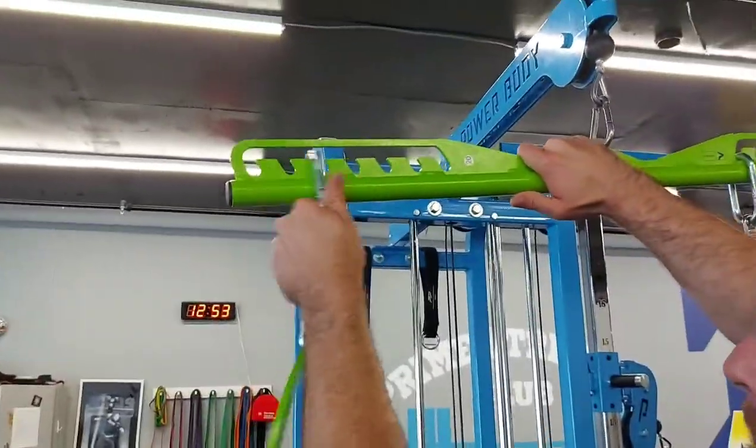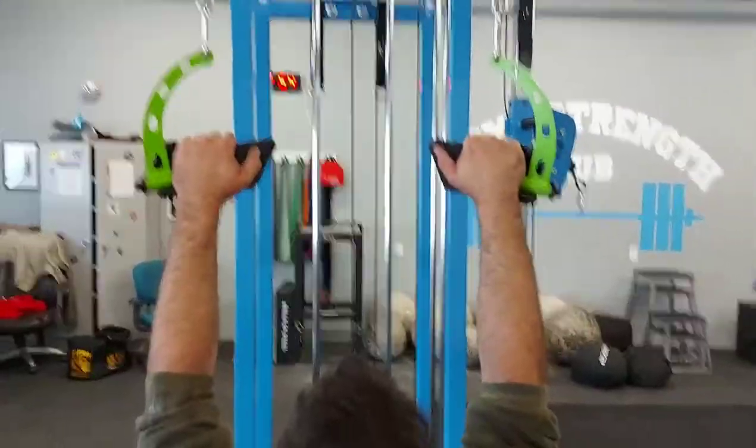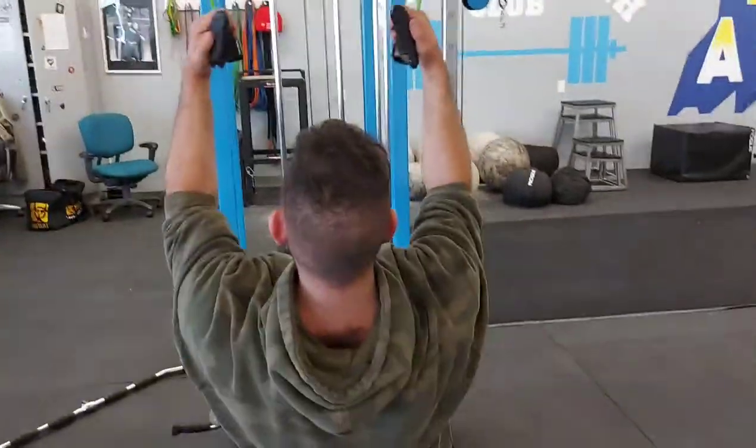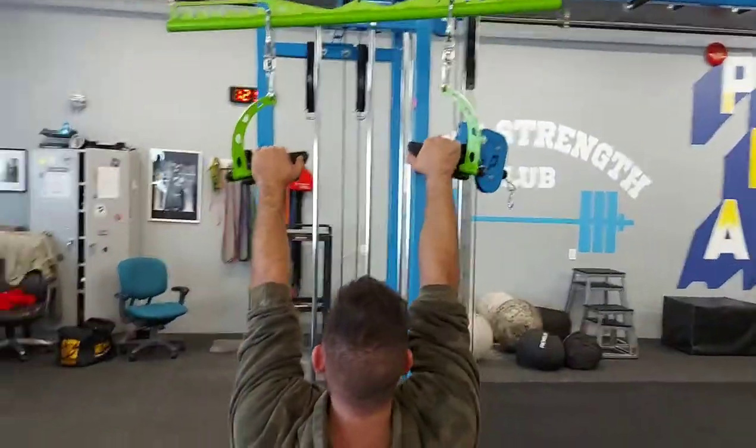Here's how to change from wide grip to narrow grip quite easily and quickly. Here's your narrow grip lat pulldown - bring the elbows in nice and tight. There you go. With the neutral grip.